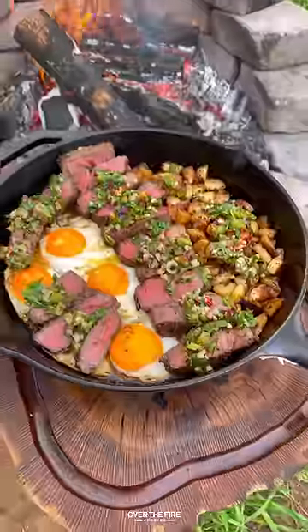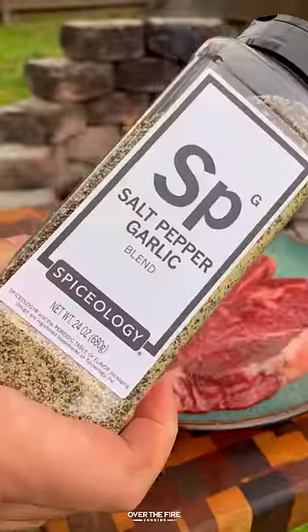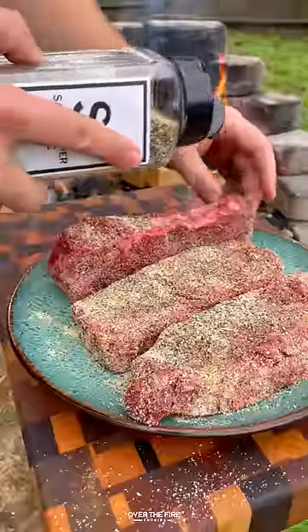Steak and eggs with charred scallion chimichurri. I got three New York strips — gonna lather them down with oil and season them with Spiceology, salt, pepper, and garlic.